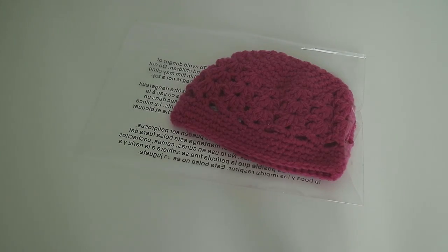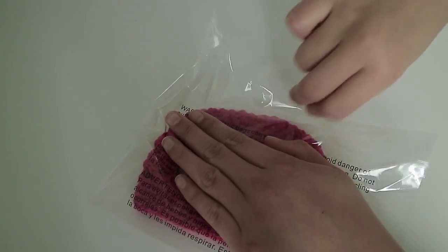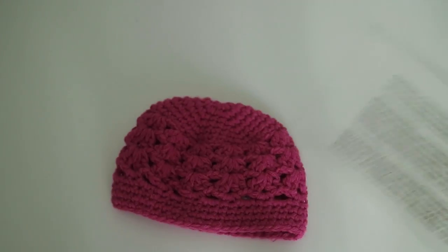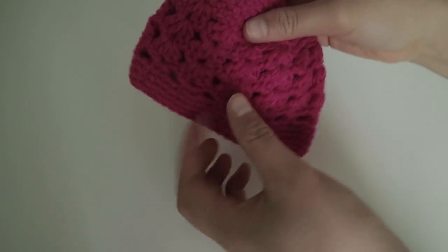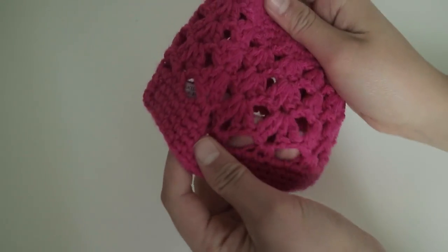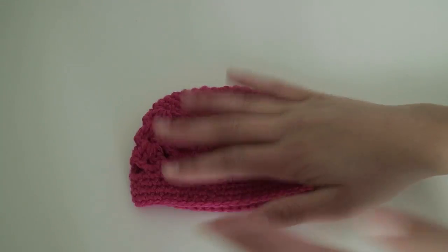So the first thing that comes with this set is a hat, so we can just open that up. This is the hat and it's super cute — it's like a bright pink color and there's different types of stitching and everything, and it's super soft.